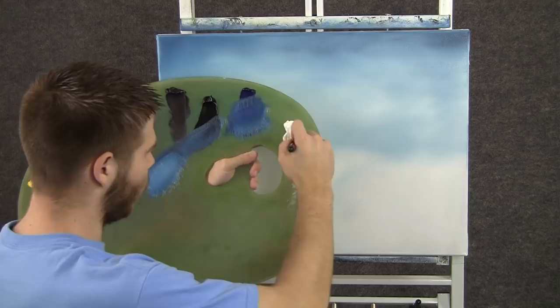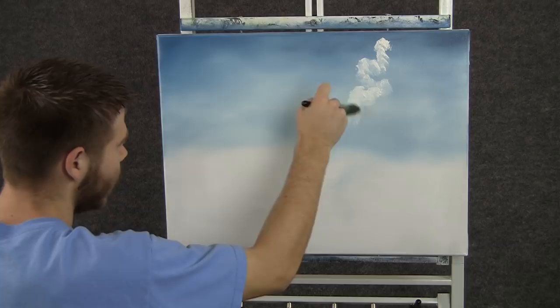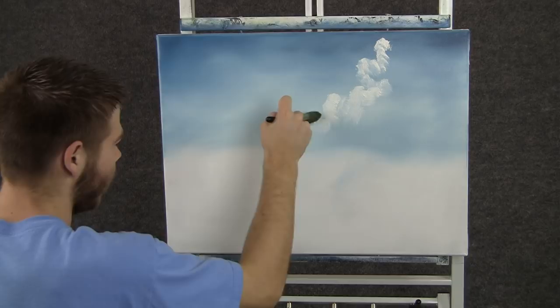Now with the 1 inch brush and some white, we can come right about here and drop in some clouds. Using tiny circles, and just worried about the outside shape — not so worried about the inside right now.